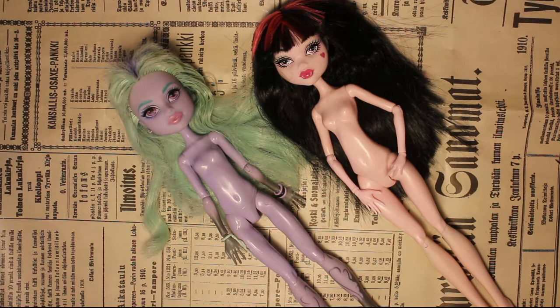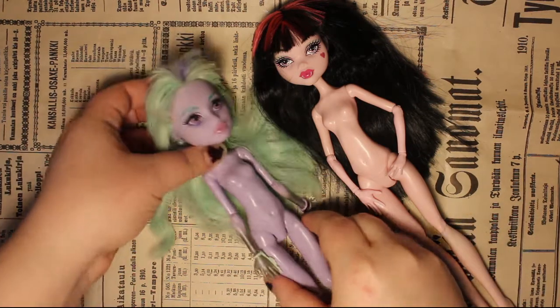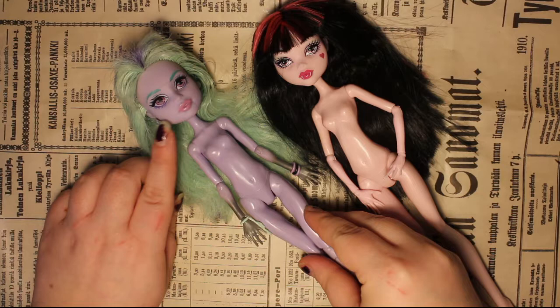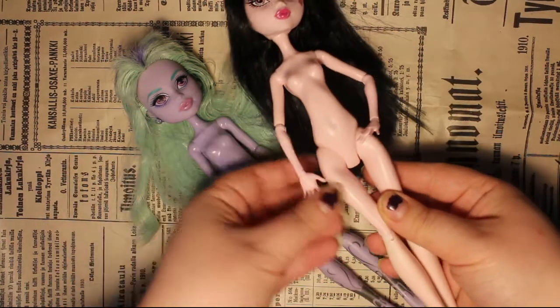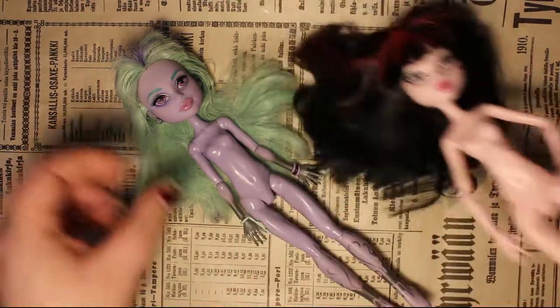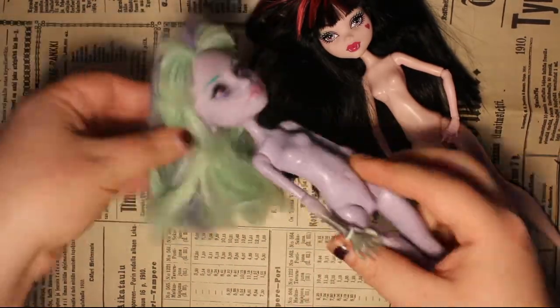For this custom I will be using Twyla's head, for her sweet face mold will translate nicely to the character I have in mind. But I'm gonna steal the body of this Draculaura, for I need her to be taller and older looking.